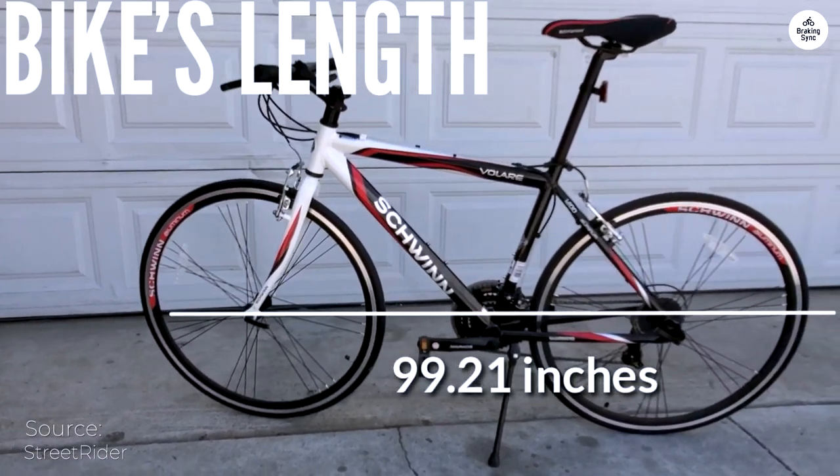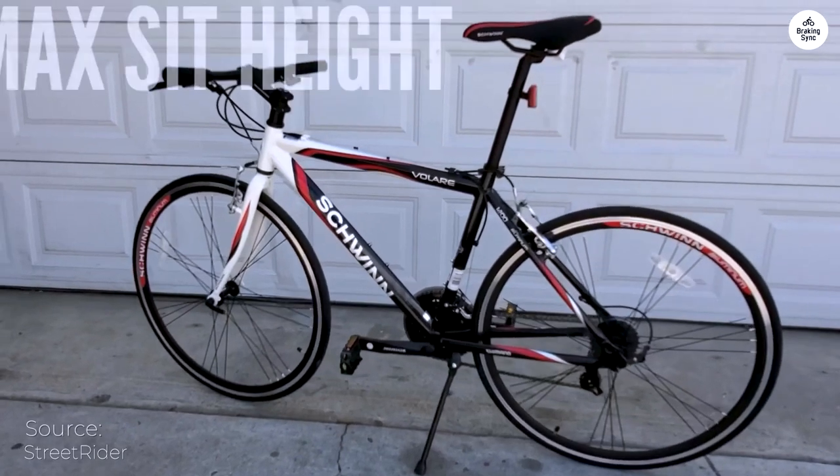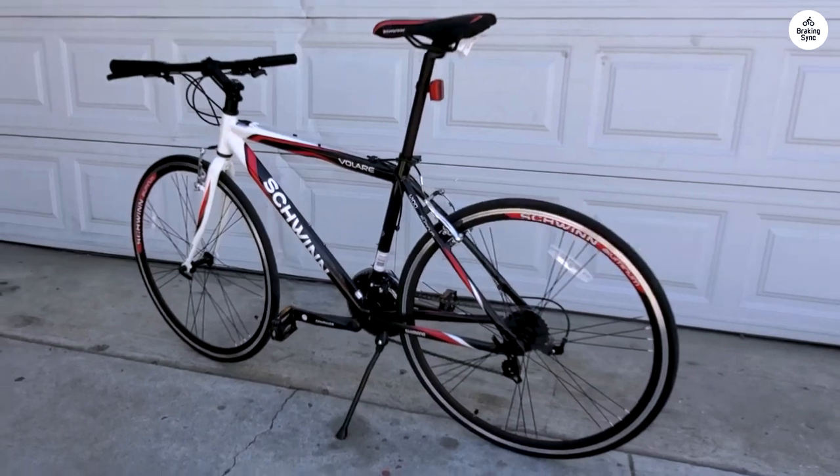I needed a bike to commute to work because my previous one was stolen. I haven't ridden in quite some time, so I looked for a starter bike to get back into it. This is a great bike for a commuter or new cyclist.